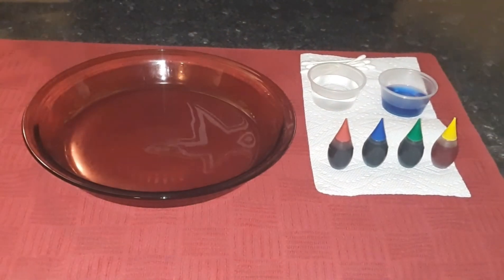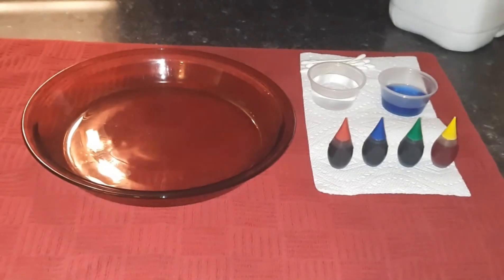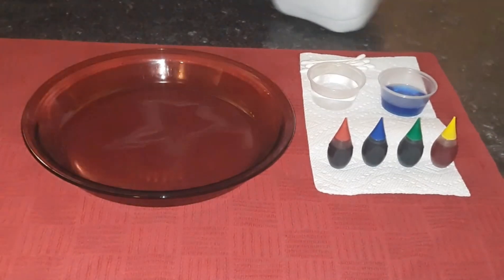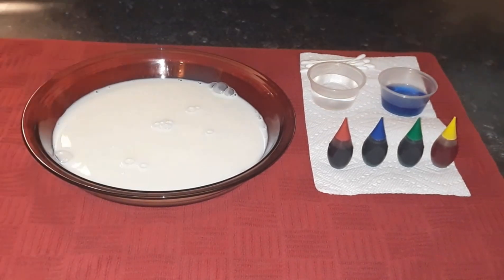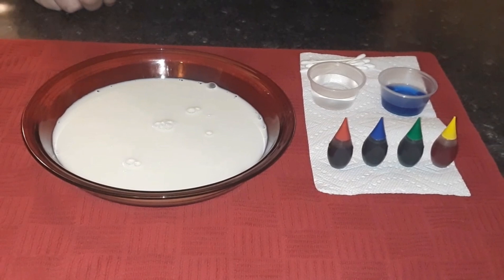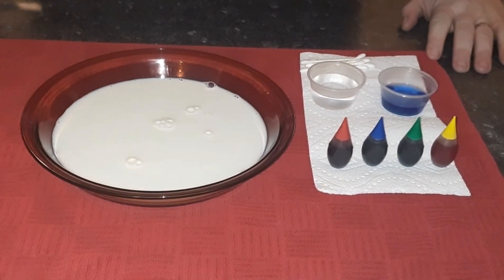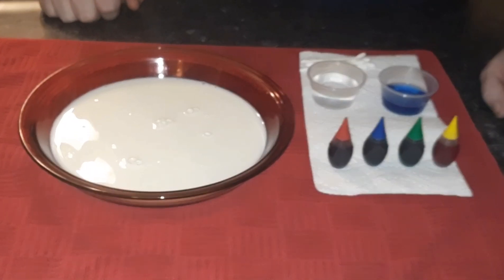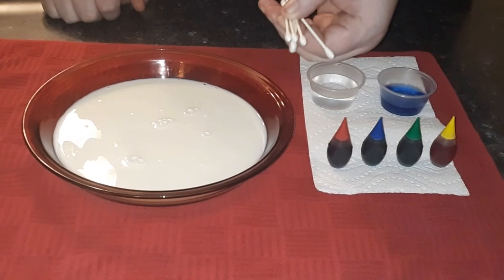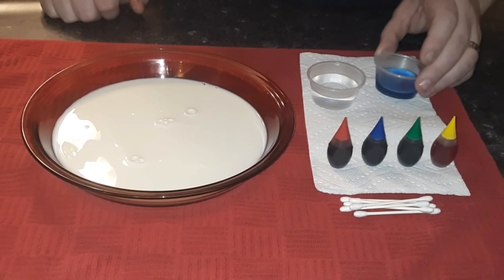Just to kind of show you what's going on, what I'm going to do is — these are just simple things most everybody has hanging around the house. Obviously, we've got milk. I'm going to pour a little bit of that into this dish. You can use anything you want. I would suggest using something with fat in it. It works better that way because that's what this is doing — it's bonding to the fat. And what you got here is just Dawn dishwashing soap, and this is just water.